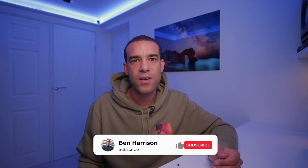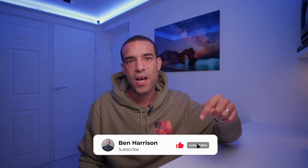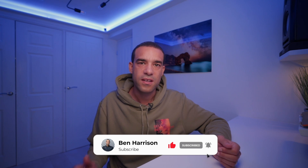So if this video helped you in any way, give it a thumbs up and subscribe to the channel below. Thanks for watching and see you in the next one.